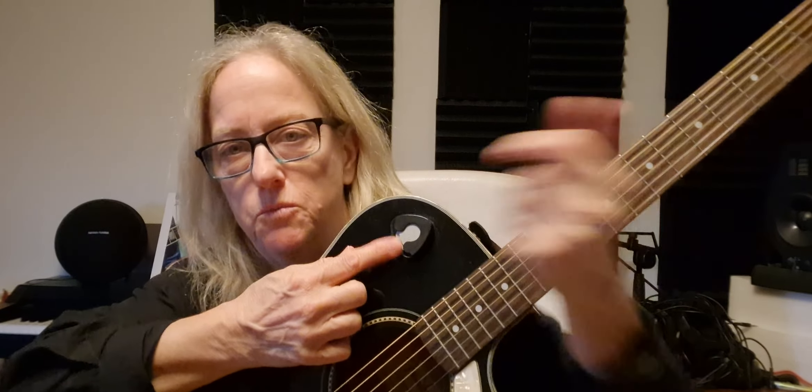Another thing I did is I attached one of these pick holders, which some people think is pretty stupid to do. But since I drop picks all the time, it's an easy way to just pick one up quickly and keep going. I don't really think it affects the sound all that much — you haters out there.